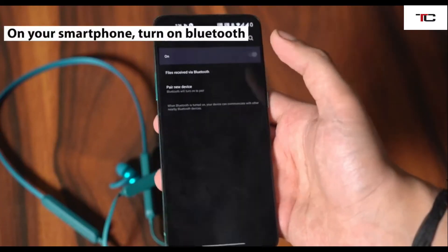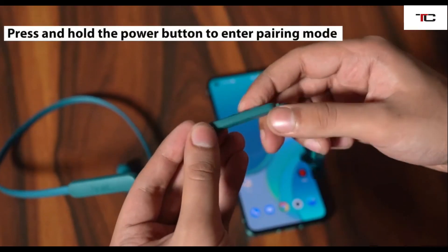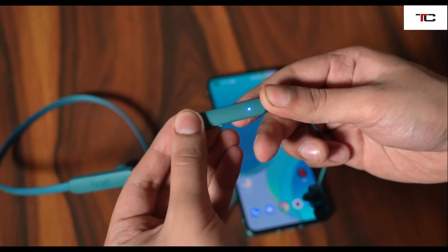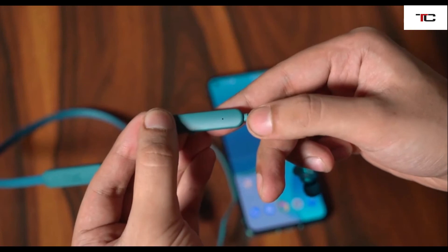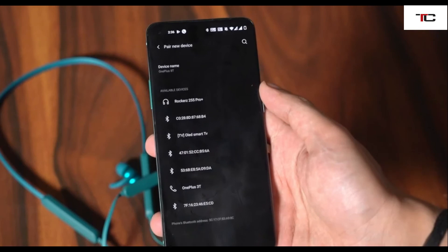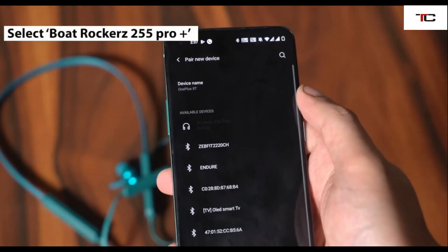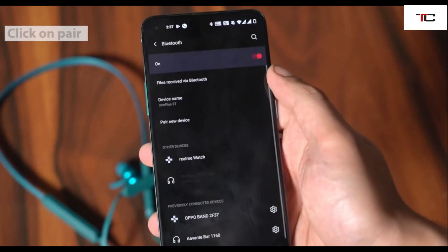Next, on your smartphone, make sure Bluetooth is turned on. On the earphones, press and hold the power button on the module to start the device. You can see the device is now in pairing mode.